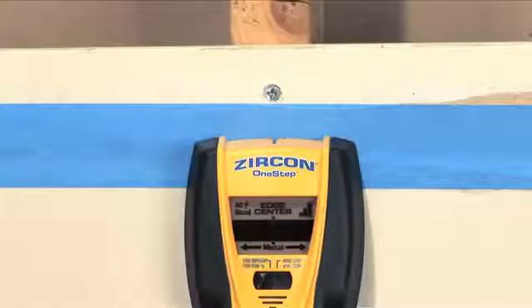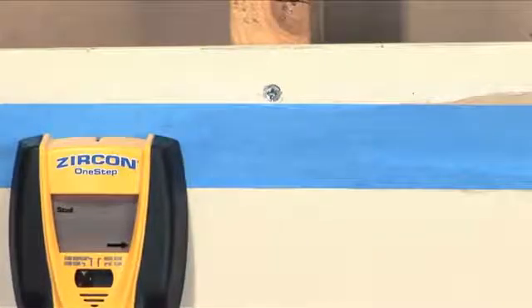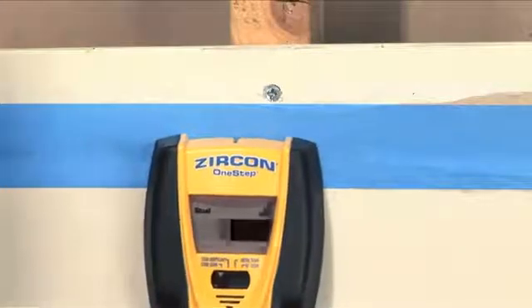If you happen to start over a stud and move away, you'll see an arrow on the LCD screen. This is the tool's way of telling you that you need to go back to find the stud.